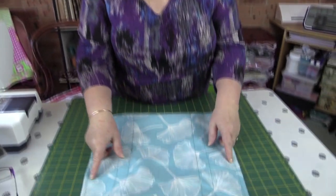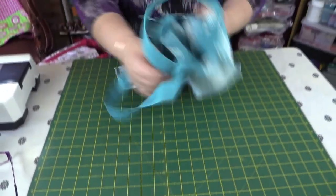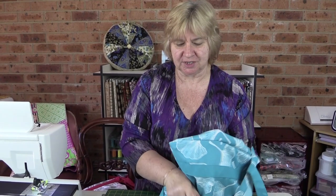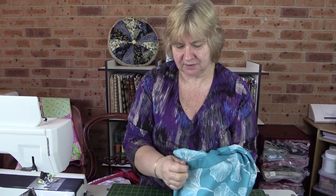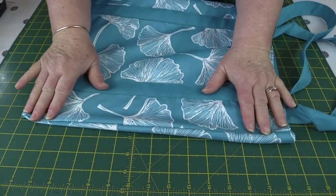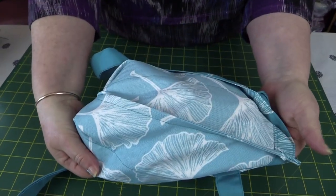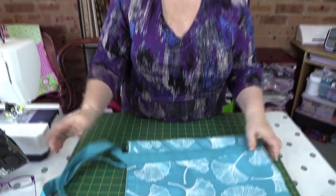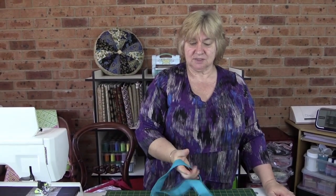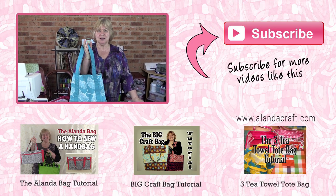I've sewn down each side with the three-eighths-of-an-inch seam, which takes in all those ratty edges that were on the outside. I'll just turn the bag through now — this is called a French seam. You can see the outside of the bag has a nice neat finish, and so does the inside, and because we're not lining it we actually want that nice finish on the inside. There we are — a nice quick and easy bag made from canvas. If you like this tutorial please give us a like and subscribe to our channel for more great tutorials.